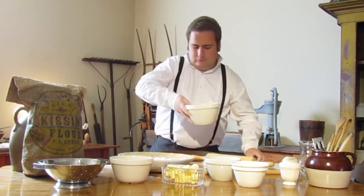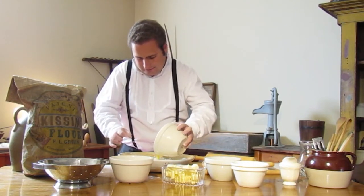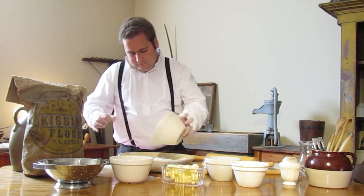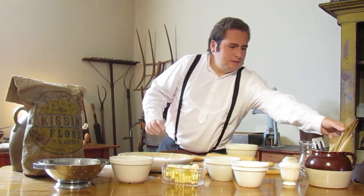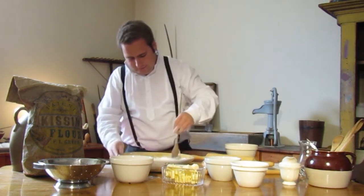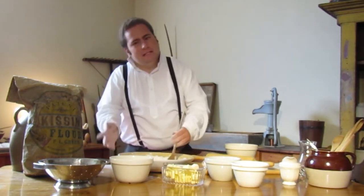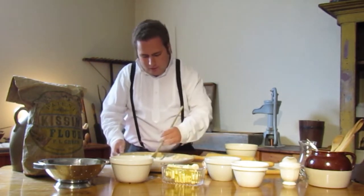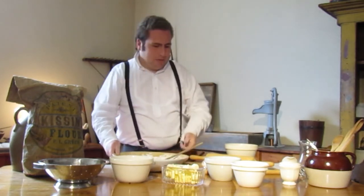We'll now add in our wet ingredients right into the center. We can start to mix the wet ingredients with the dry ingredients. You might need to add some additional milk as necessary, as it does get quite dry quite quickly. You can see the dough is already starting to thicken up, and now we can add in our currants.